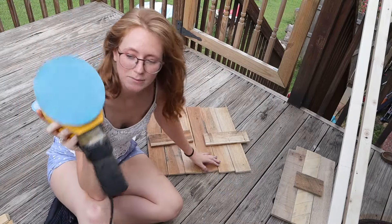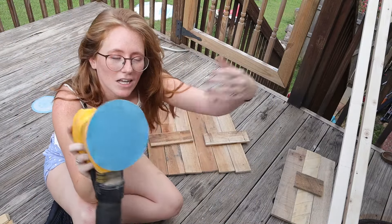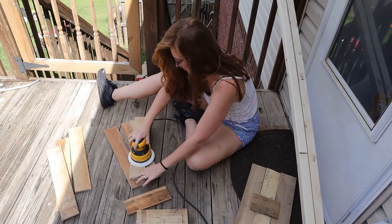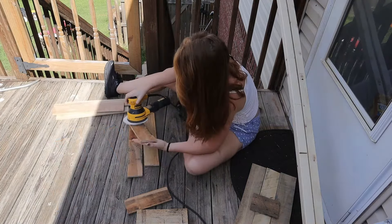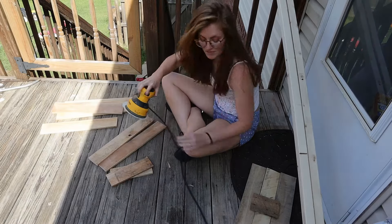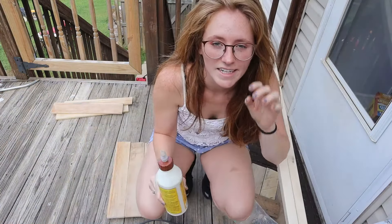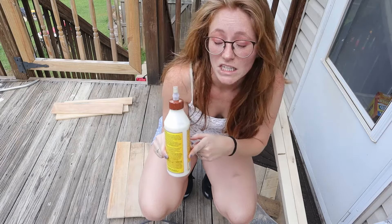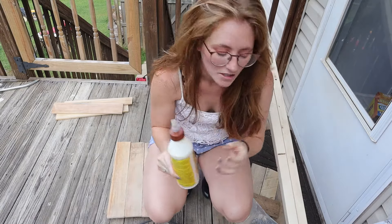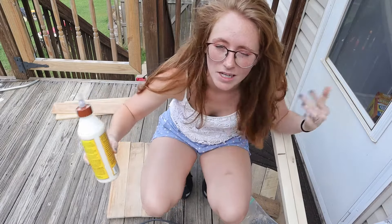I'm going to use my sander and sand them down real quick. I have 180 grit because it's what I have. I like to take the extra step and put a little bit of glue in between the wood also — just some extra added securing. You don't have to do this but I like to.